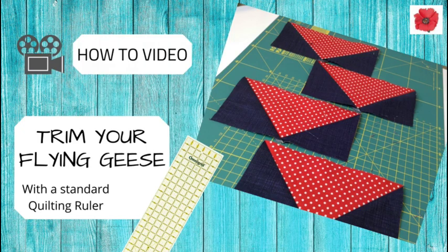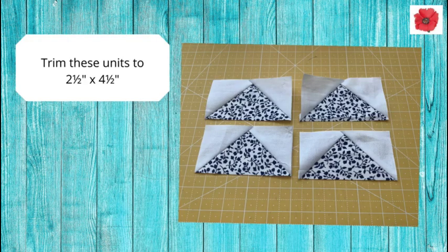And if you don't have a speciality ruler, click on the link above to take you to my video on how to trim your flying geese with a standard quilting ruler. Trim these units to two and a half by four and a half inches.